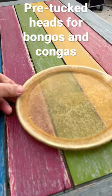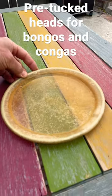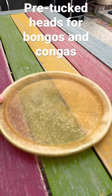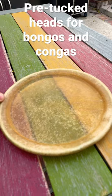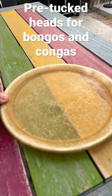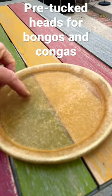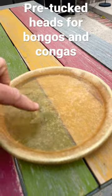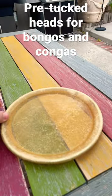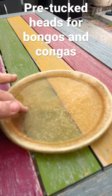If you have a pre-tucked head for a conga or bongo, this is how to prepare it for mounting on the drum. I've got it filled about halfway with water — just use cool water, don't use warm water or hot water. I'm going to let this sit for about half an hour. This is a pretty thin head, just a bongo head, and as soon as it gets a little bit soft I'll put it on the drum.